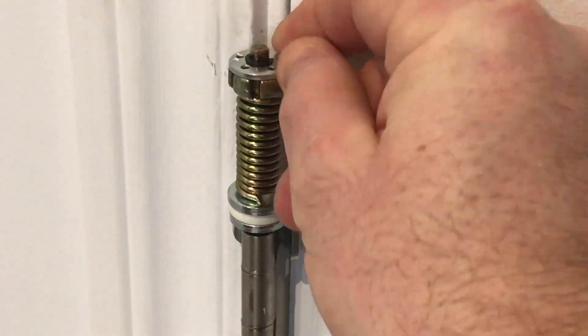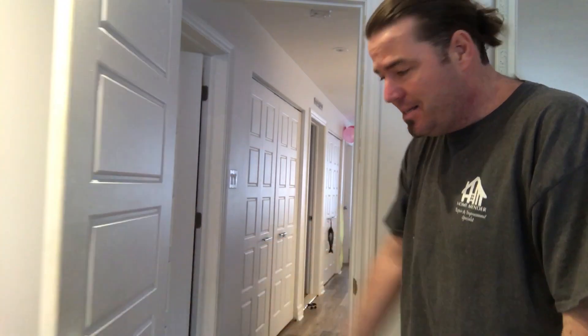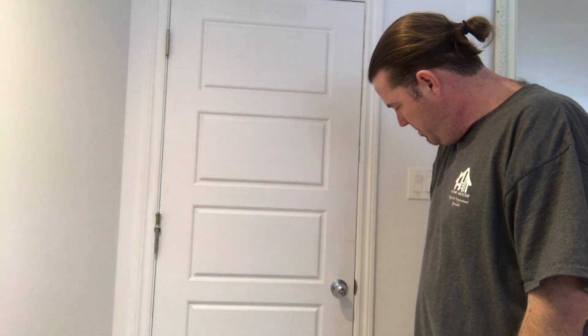I've placed my hinge pin there and it's holding the tension of the closer itself. Let's give it a test. It's shutting decent but it's not latching, so I'm gonna torque it one more time just to give it a little more oomph behind it to help shut the door.